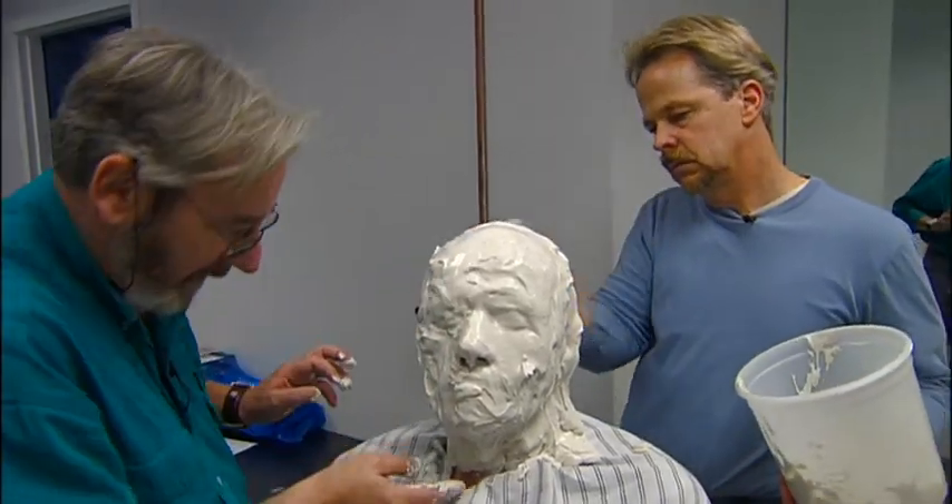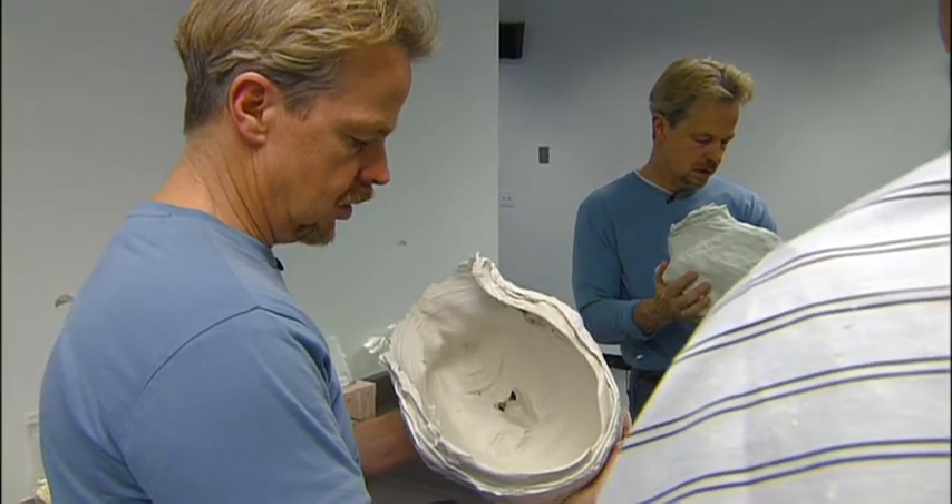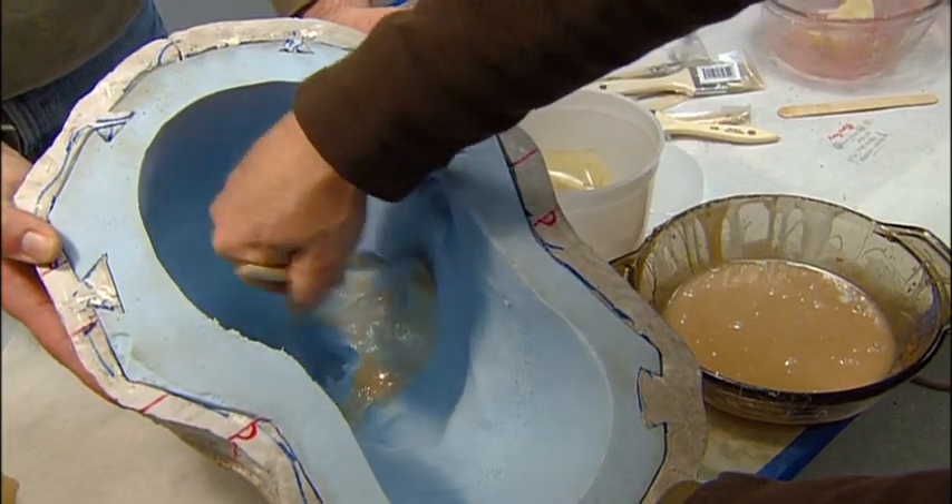They'll be doing the casting of an actor to get the negative mold, they'll be doing an underskull, they'll be doing the layers of gelatin to get the same basic effect. But I'll be very interested to see how they deal with it, because it was a challenging shot.